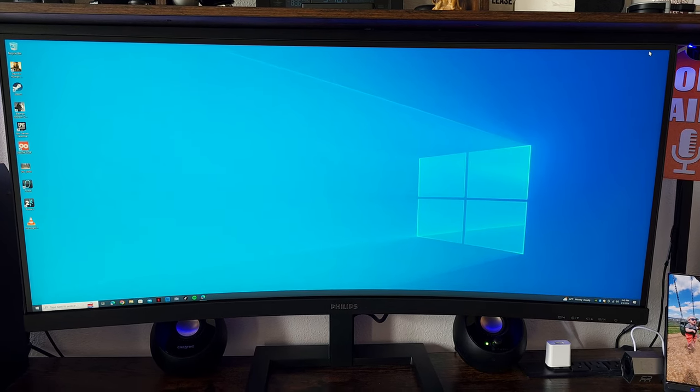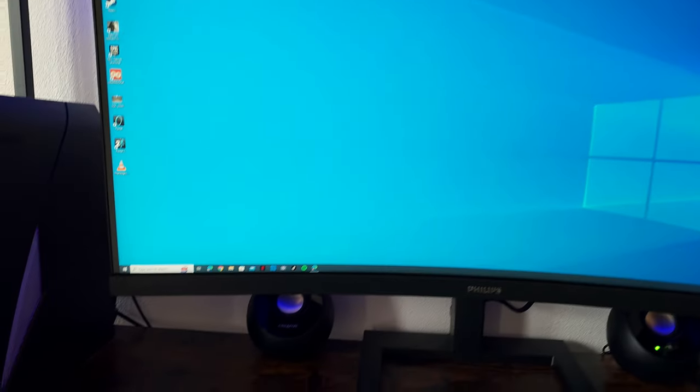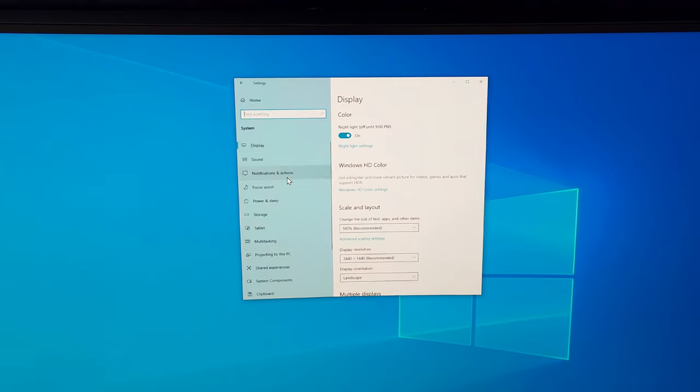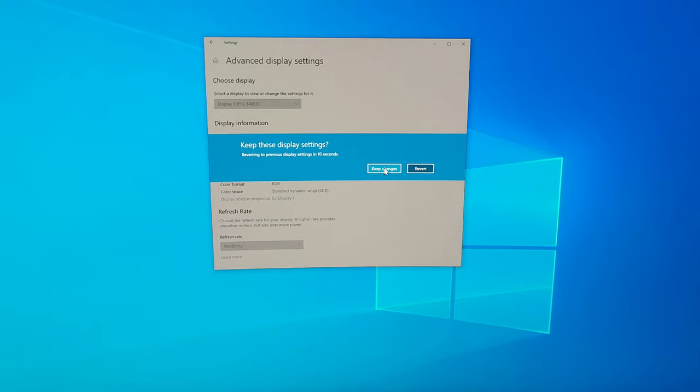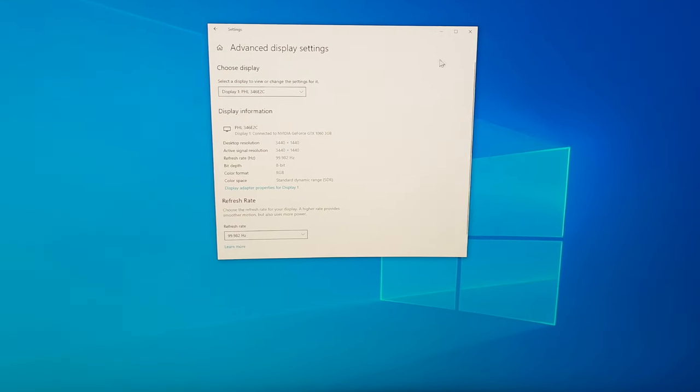The first thing I do whenever I get a new monitor is go into Windows settings, click on System, go to Display, then Advanced. From there I pump it all the way up to 100Hz.